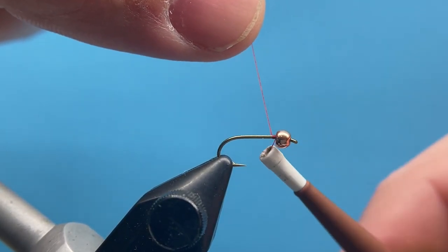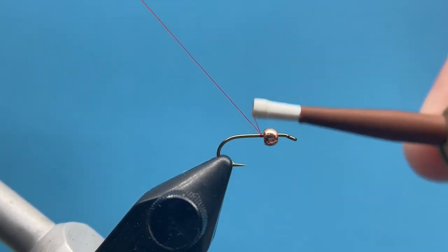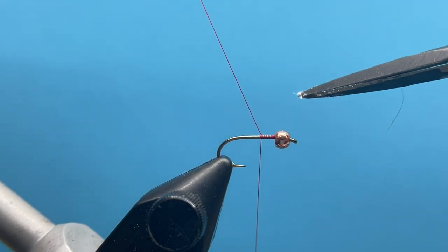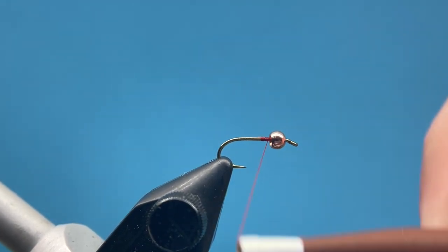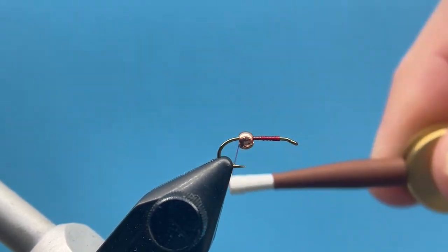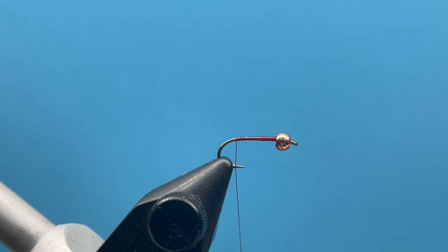I'm just going to start my red dot thread here just behind my bead. What you got in the box would be a size 14 nymph hook and then a 2.8 tungsten copper bead. I'm going to start by wrapping just around that thorax area, then bring my thread back to our tie-in point, which is basically above the barb of the hook, where we're going to tie in our tail.